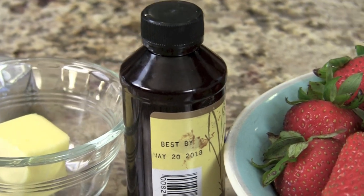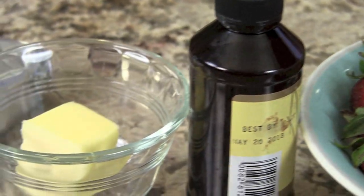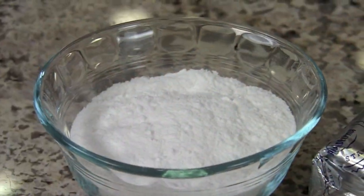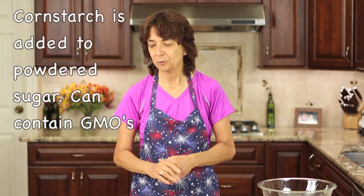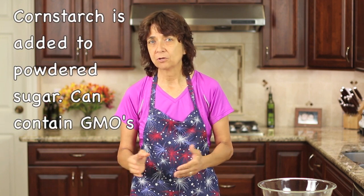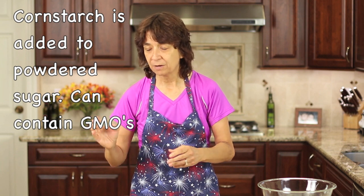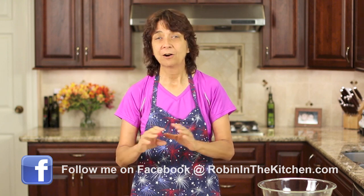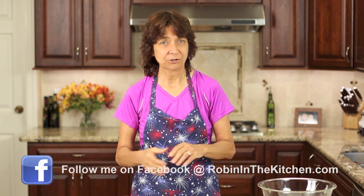I have some vanilla extract, a little bit of softened butter, and some cream cheese that is also softened — you want that to be nice and soft so we can mix it. And I have some powdered sugar. I made my own, and if you want to avoid GMOs — genetically modified organisms — you can make your own by placing sugar into a blender or food processor and blending it up. It gets very fine and works perfectly as powdered sugar.